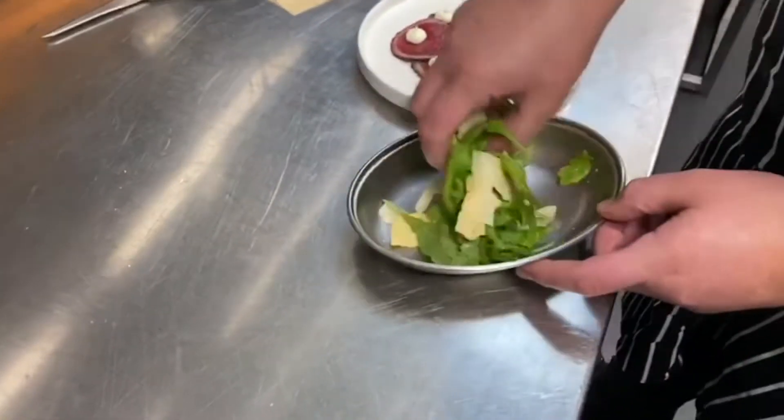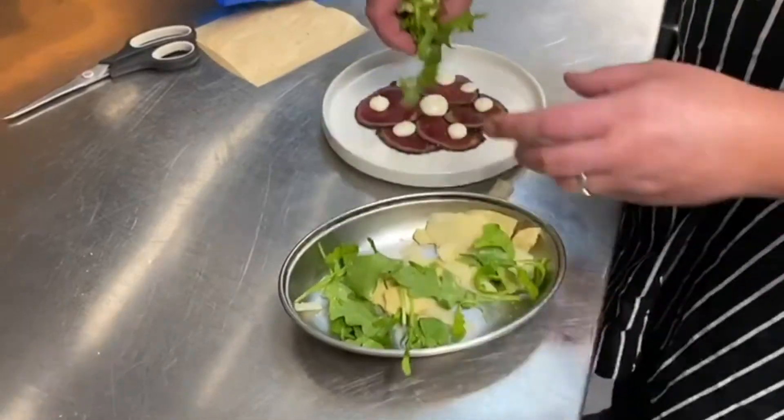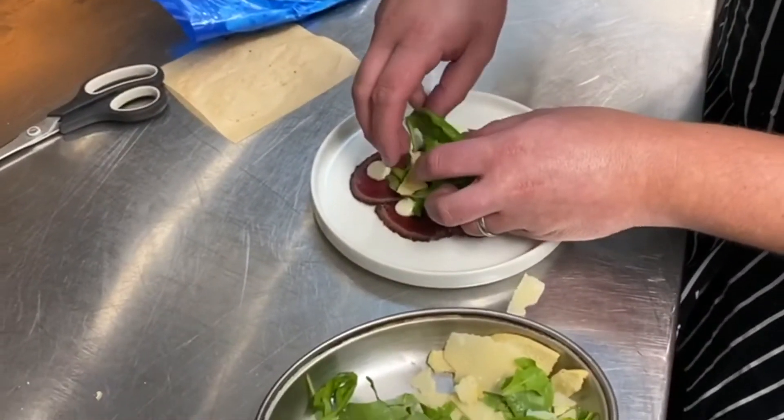Pipe small dots of the truffle mayonnaise around the outside of the beef and in the middle. Then take your rocket, your parmesan and your croutons, mix them together and pop them on the top in the middle.